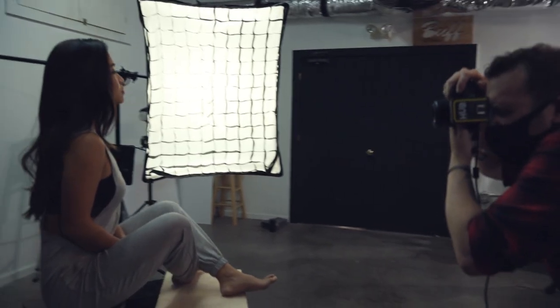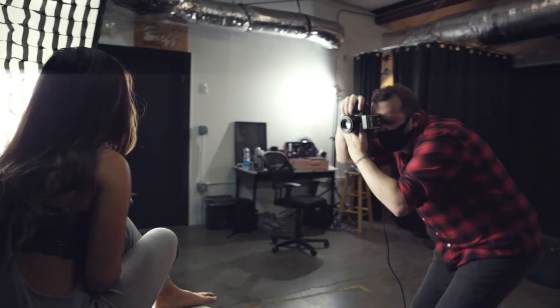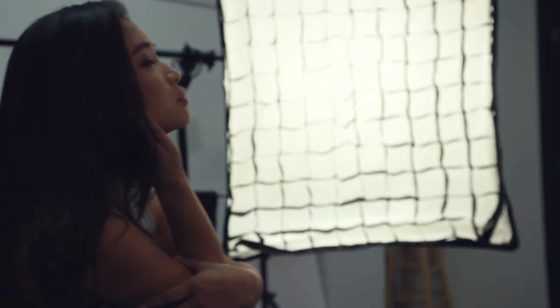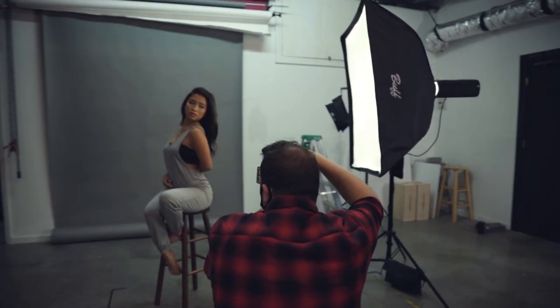For our second look, I used a single Link 800 flash unit with our foldable softbox, and I placed it camera right, about 90 degrees. I angled the softbox so the edge furthest from me was more in line with the edge of Tek's face. This position created more of a soft and moody look, and that's what I wanted to achieve. The grid really tightened up my spread of light, and combined with the angle, took away any light from spilling onto my background.